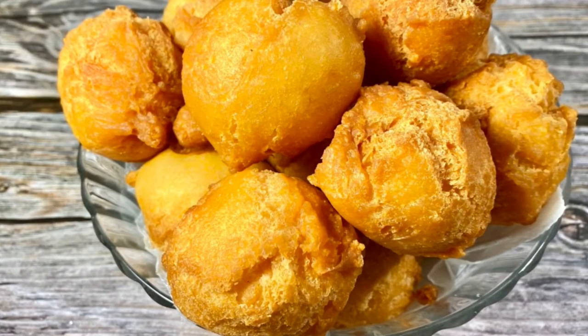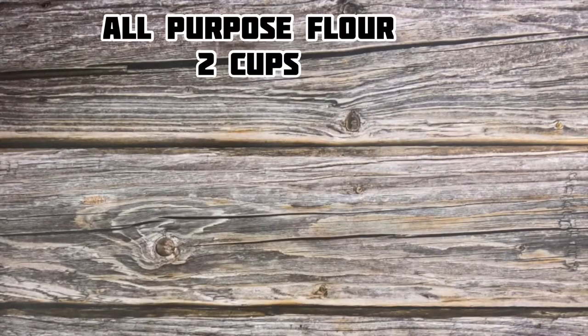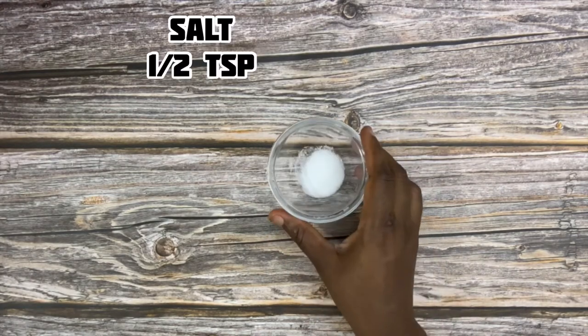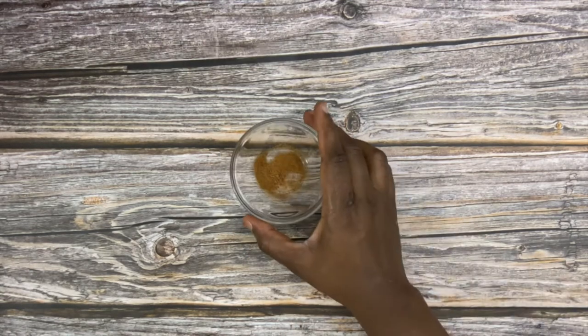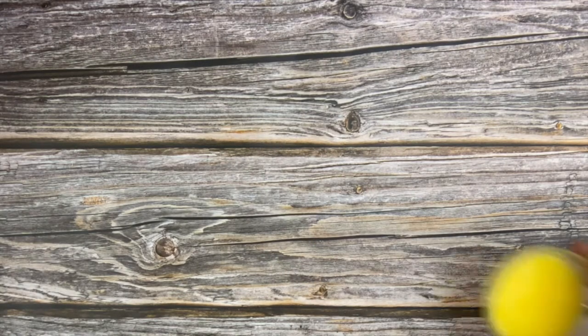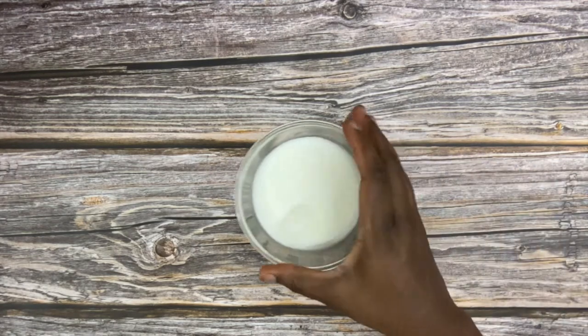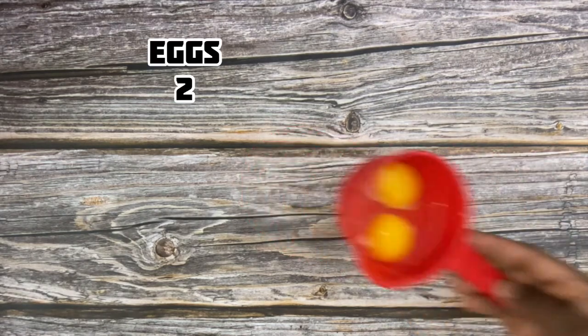I'm going to show you the ingredients. I have two cups of flour, baking powder — I'm going to be writing the measurements in the description below. I have salt, sugar, nutmeg, and melted butter. I also have cold milk, two large cold eggs, and some water.